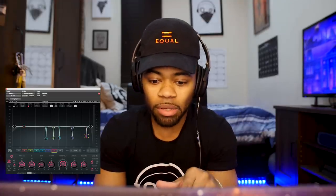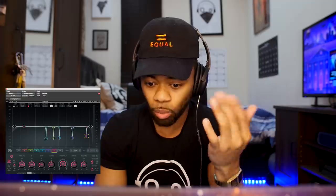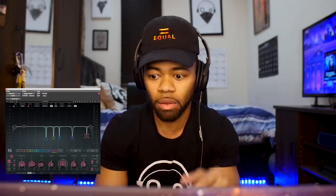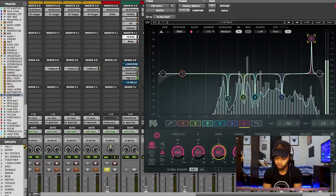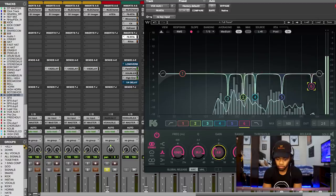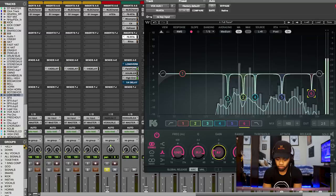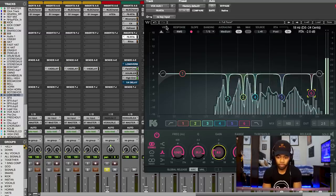This last frequency range is at 12,427 Hz. I'm going to crank it up and bring it down so you can get an idea of what it does. This one is usually where too much of the high end is — the S's and T's — too much sibilance. It's one frequency I love to notch out a lot as well. Let me crank it up and then bring it back down.